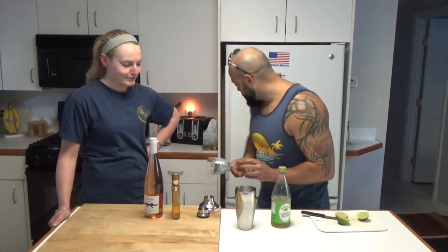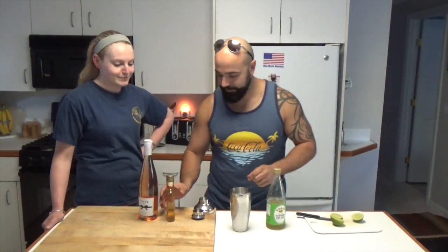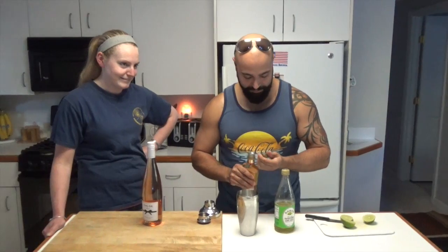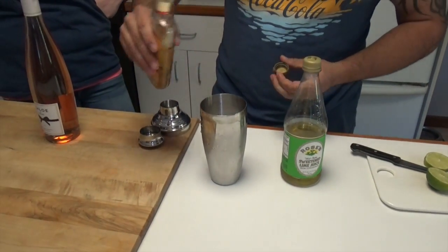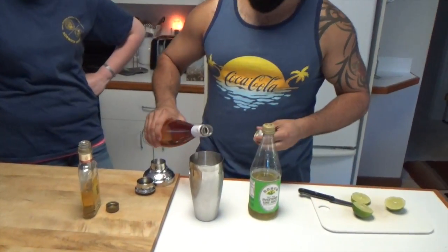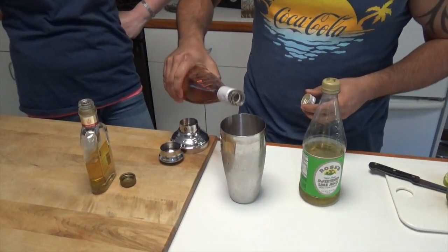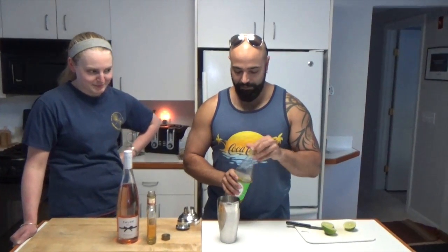We'll put the glass in the freezer — even though plastic doesn't chill. I'm totally eyeballing the ingredients here. We're going to do some José Cuervo, some gross rosé wine — stop whining — and a little Rose's lime.